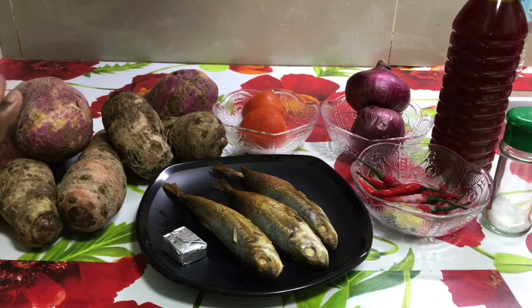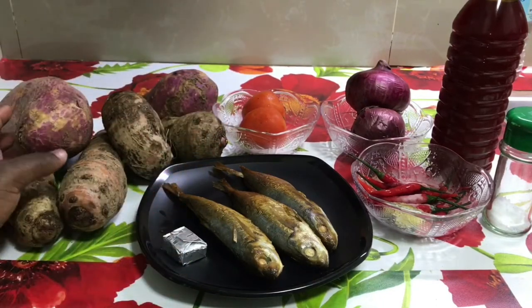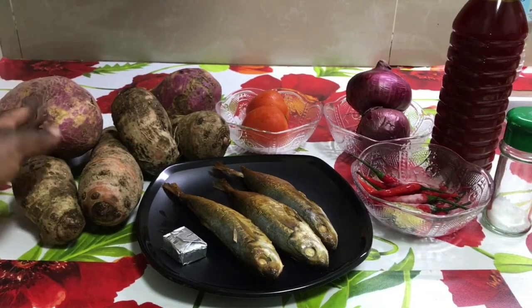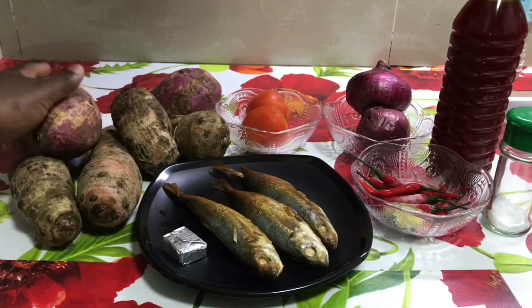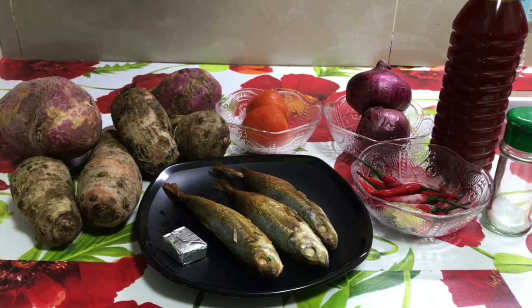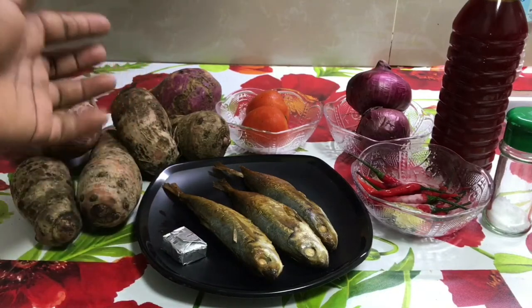I have cocoa yam, and I also have sweet potatoes. Why do I have the sweet potatoes? I just want my Mputo Mputo to be sweet, but it's not compulsory — it's optional. Mostly at home our mothers use cocoa yam in making this, but I choose to add potatoes because I want the sweet flavor in my Mputo Mputo. So those are the ingredients we will be needing.